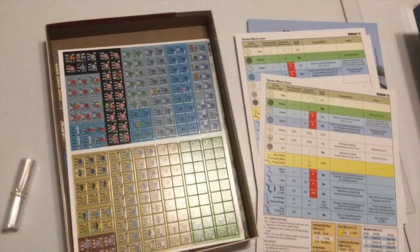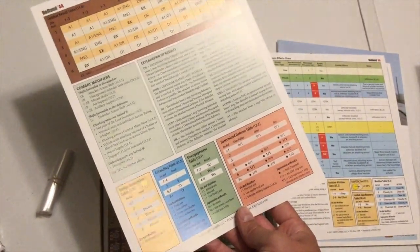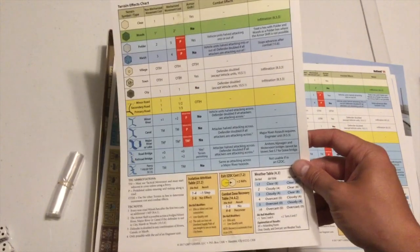We got a couple of play aids — combat results table, a few minor charts. Looks like terrain plays a pretty big role; about half of your charts is terrain stuff.